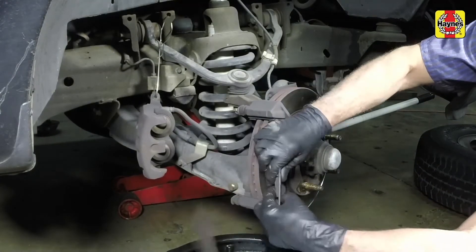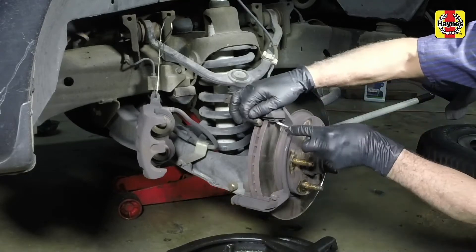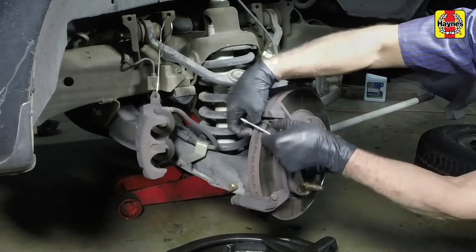Remove the outer and inner brake pads. Pry off the upper and lower anti-rattle clips from the mounting bracket.